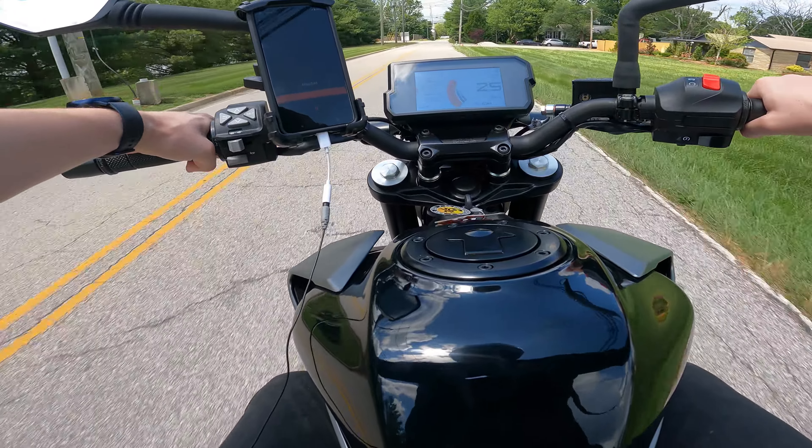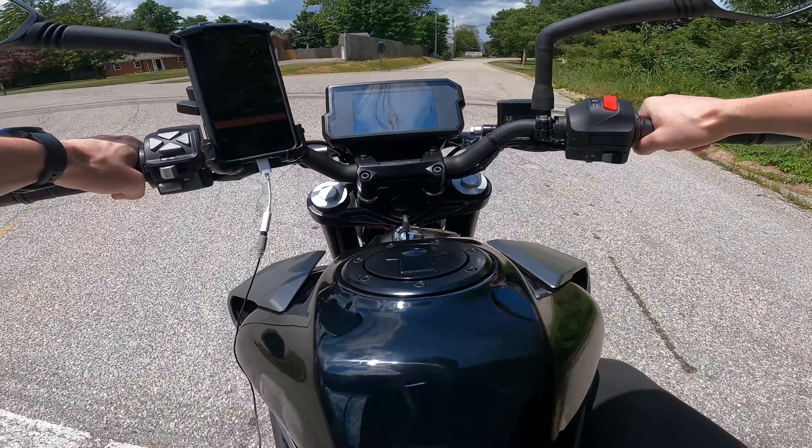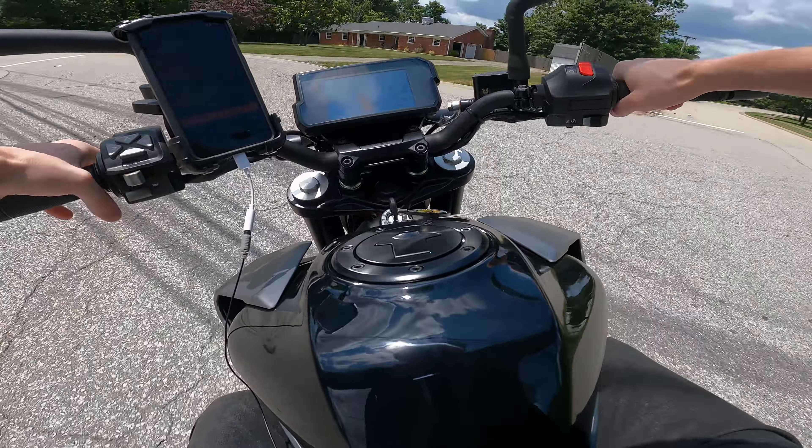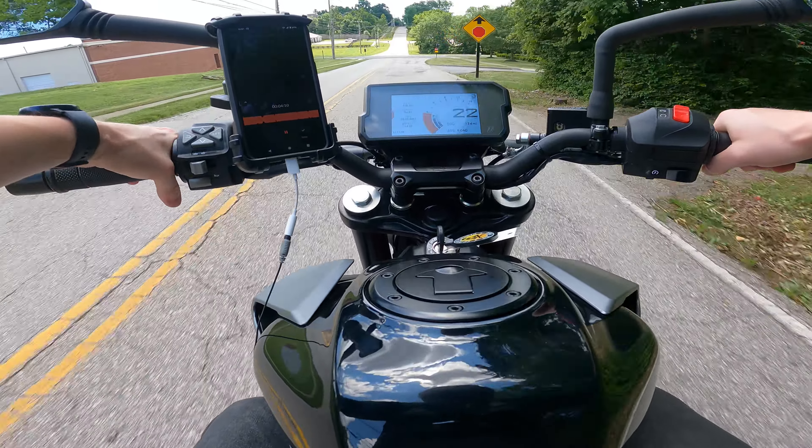It is a six-speed manual, just like many other bikes on the market. These start around $5,699 MSRP, which I think is a really great price for a bike that looks this amazing with the trellis frame. I really like the trellis frame because it's extremely modular — you can hook all kinds of satchels and really anything to it because it's very universal. You don't have to have anything KTM-specific.